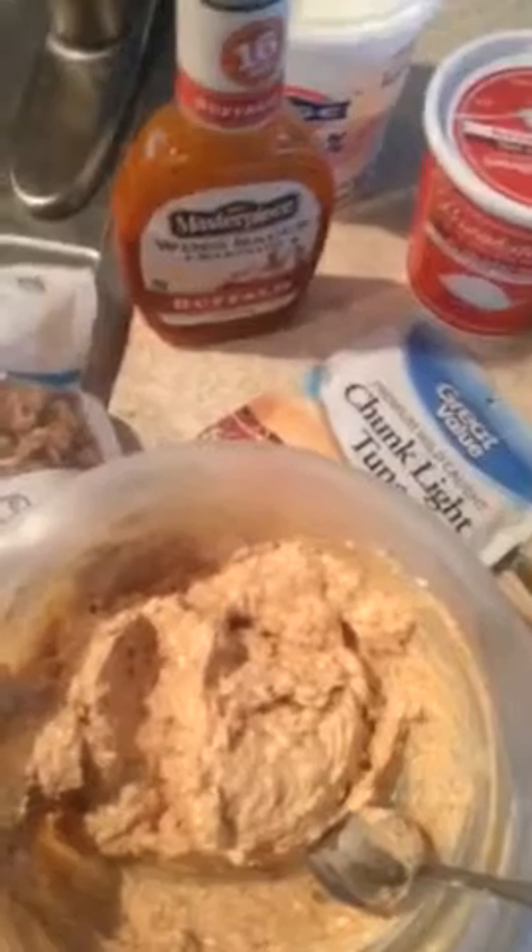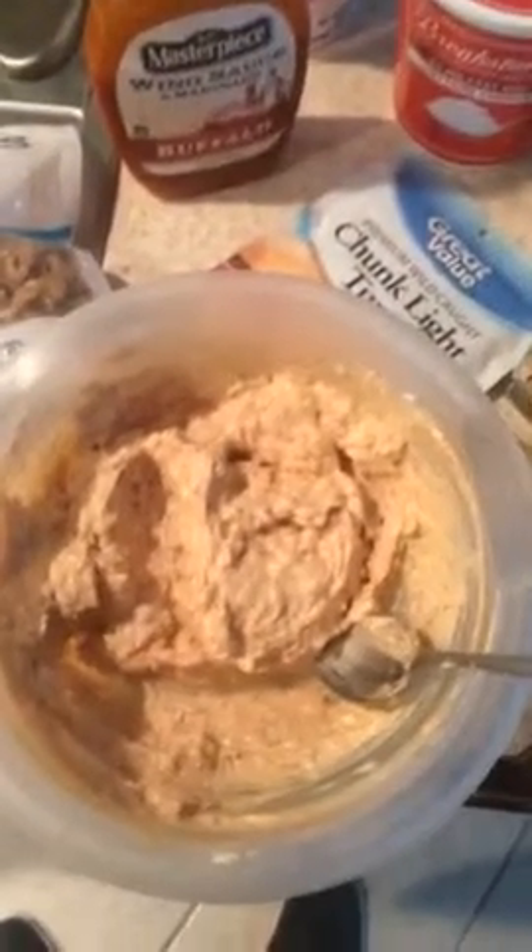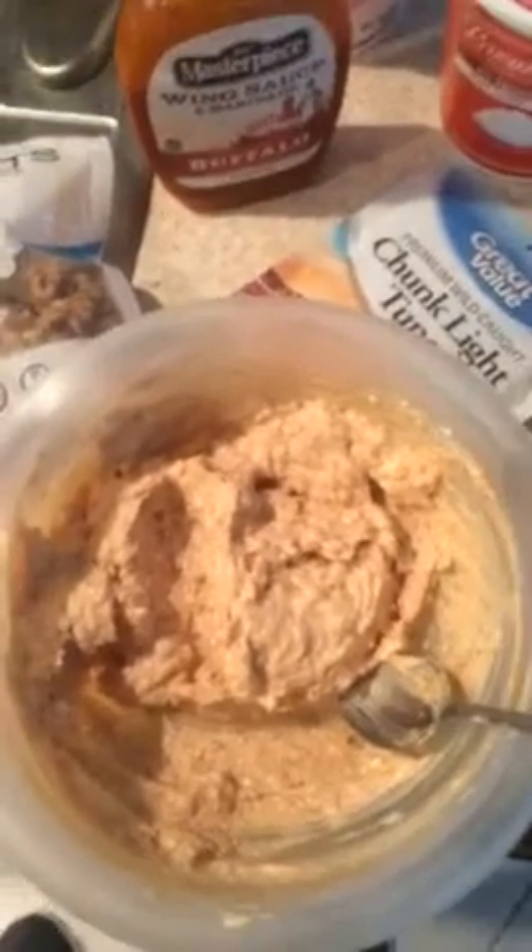So I throw the tuna in there first, then I throw the cottage cheese and the Greek yogurt, crush up a handful of walnuts and throw them in there, then put the ginger and the turmeric in there, then hit it with the barbecue sauce and the buffalo wing sauce, and then just stir it all up. It's great with chips like wheat crackers, it's great with bread, whatever you want for a sandwich.